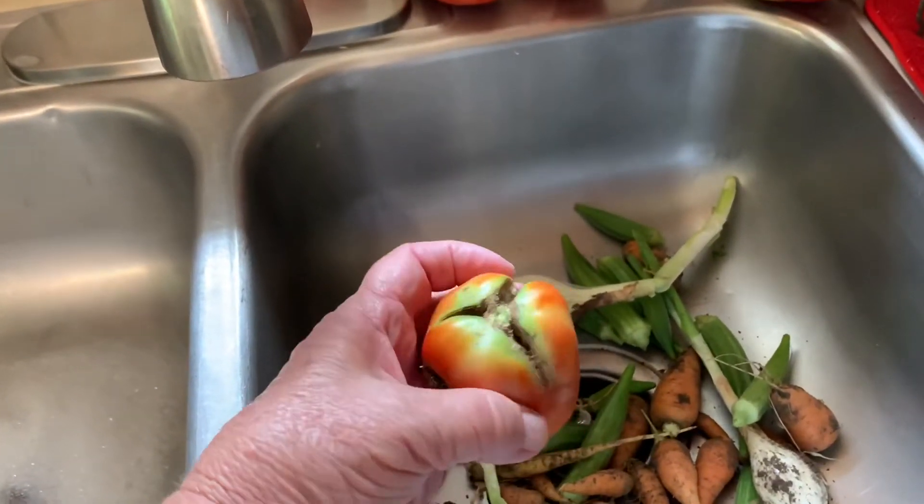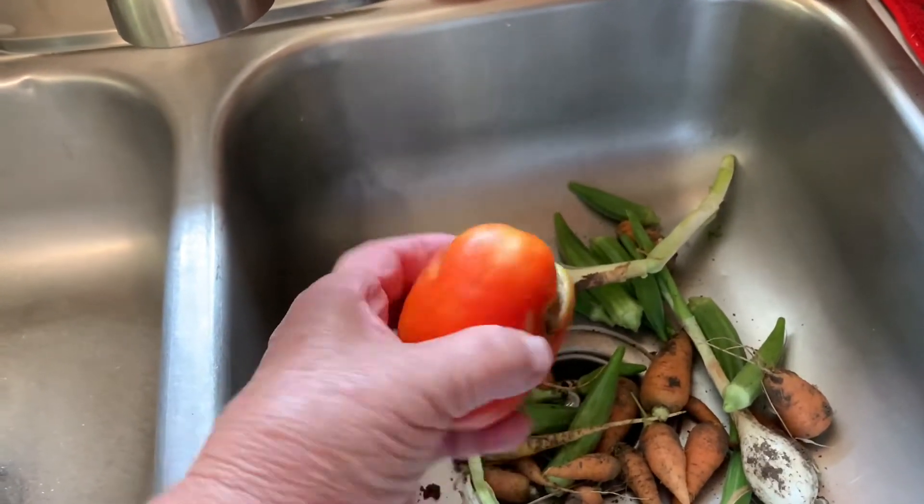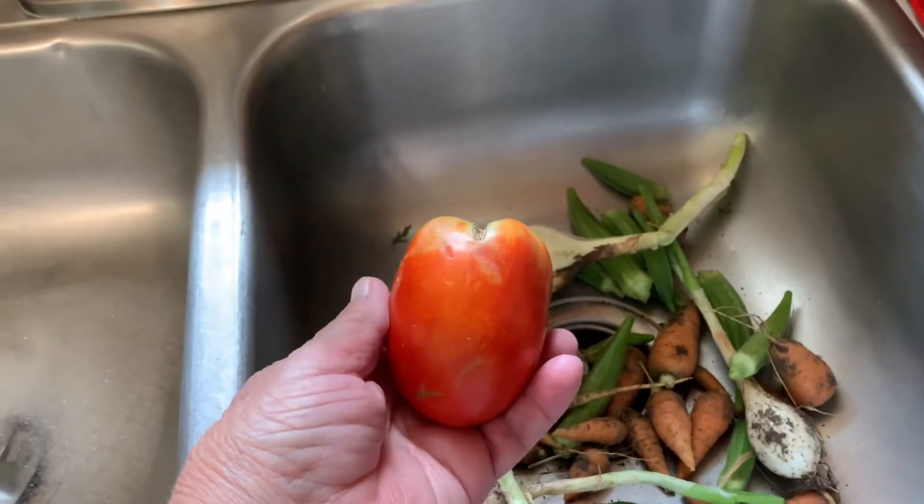These things are monsters this year, which is great. They're Romas, but they're splitting on the tops and still a little green. So I'm going to cut out the bad parts and go ahead and — you guessed it — tomato powder.